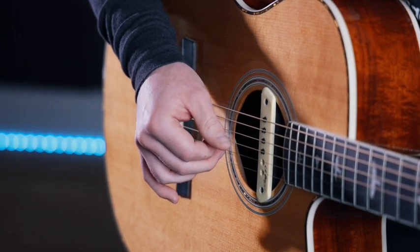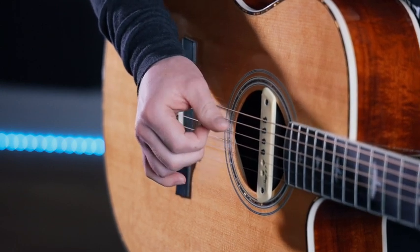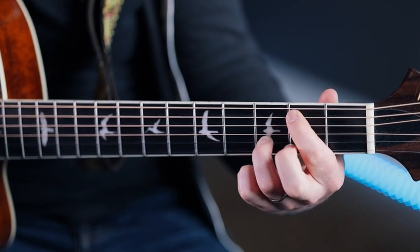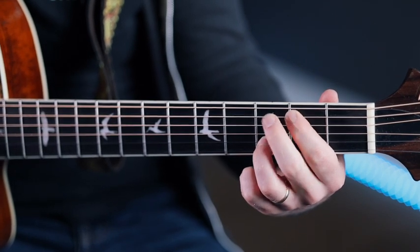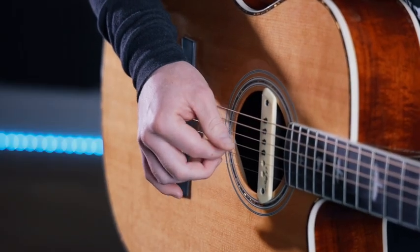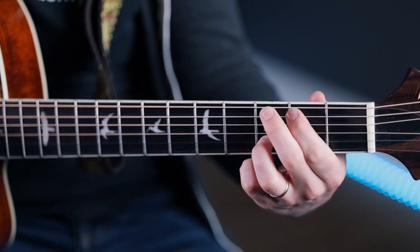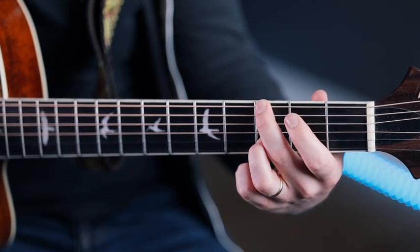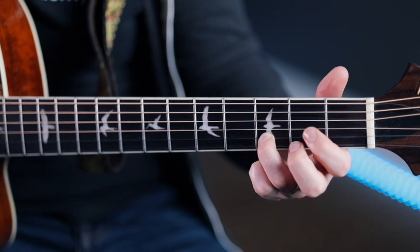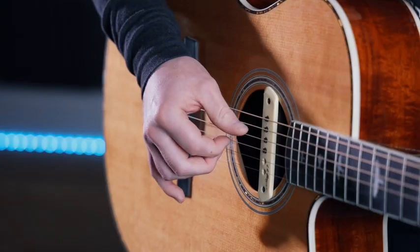Following this, we're going to a kind of funny C — just keep your third finger where it is and bring your second finger over. Here we're going A string, G string, B string, and the thumb has jumped to the A string with the first finger staying on the G. Then just the first finger goes to the second fret of the A string with the same picking: A, G, B. Then the thumb is jumping down to third fret on the E string, then open G string before the loop happens again.